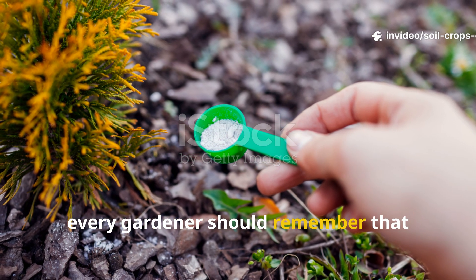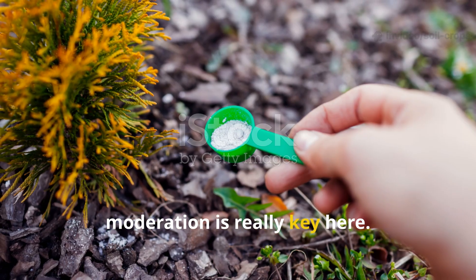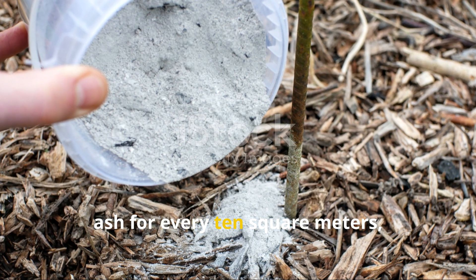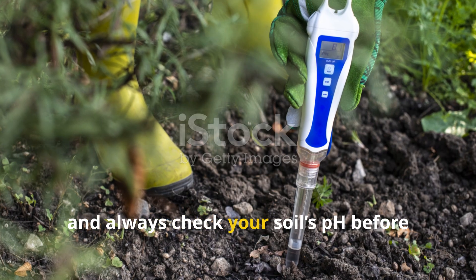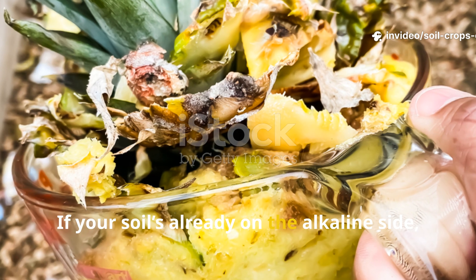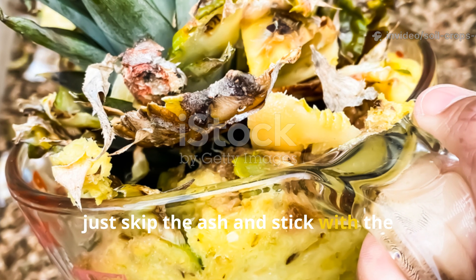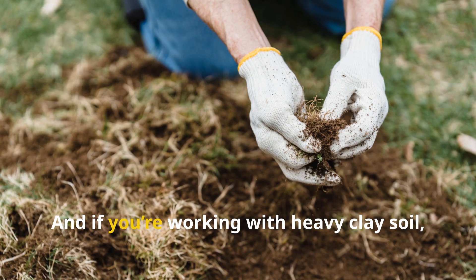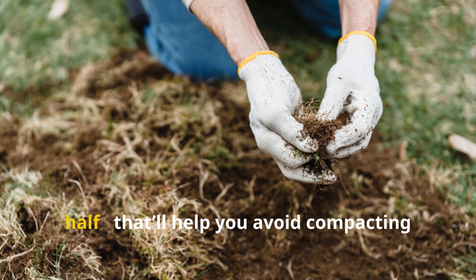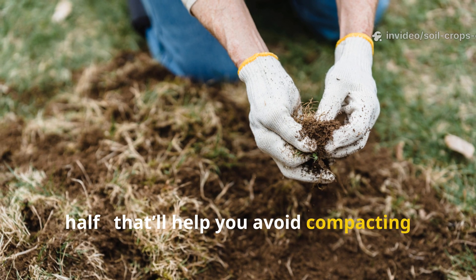Every gardener should remember that moderation is key. Never use more than one kilogram of wood ash for every 10 square meters, and always check your soil's pH before reapplying. If your soil is already on the alkaline side, skip the ash and stick with the fermented mash. If you're working with heavy clay soil, cut the clay addition in half to avoid compacting the ground.